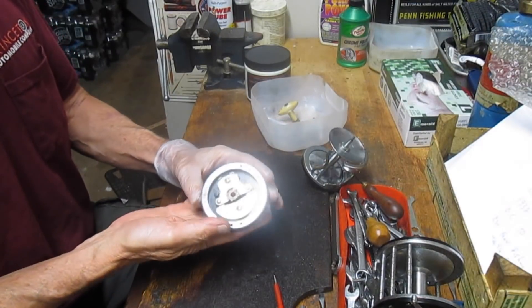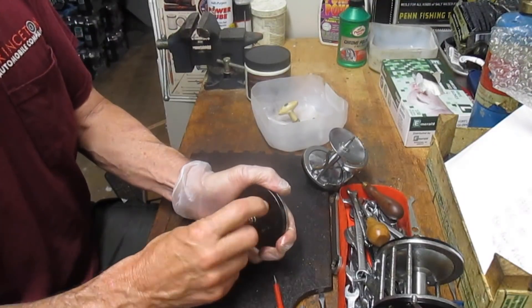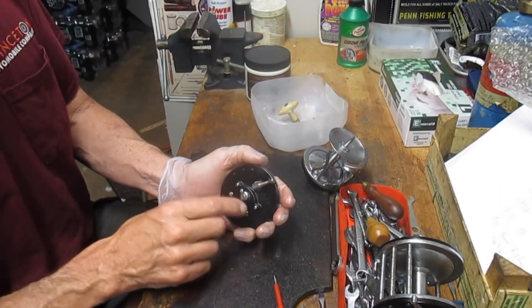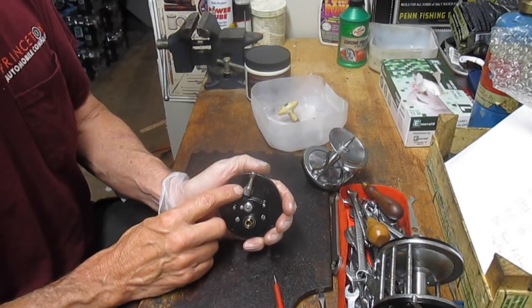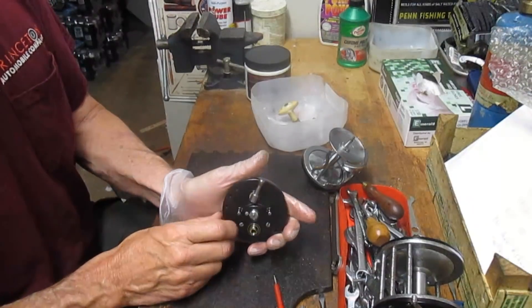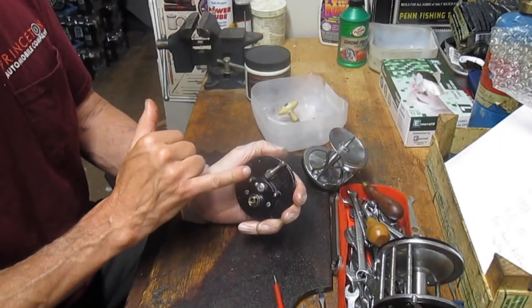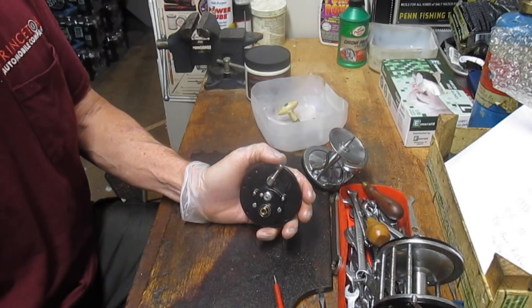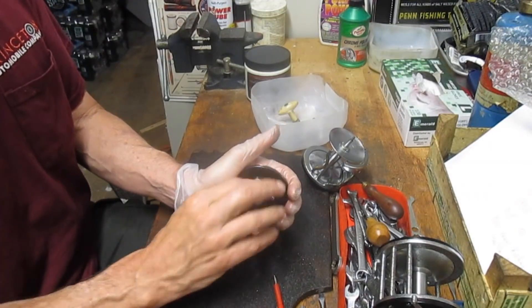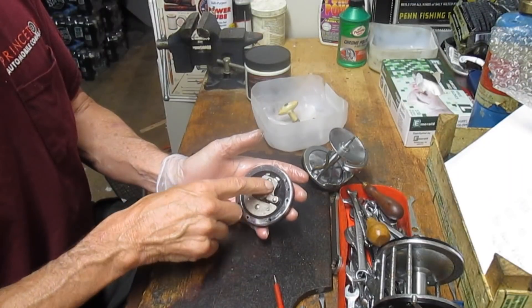Here's the setup on the Ocean City. First and foremost, we have a free spool release that pulls in and out — that's different from the Penn, which goes side to side. Somebody once brought me a reel where they broke this off because the reel was stuck and they pushed it too hard. They thought, like a Penn, the free spool release was front to back instead of in and out, and they broke the reel.